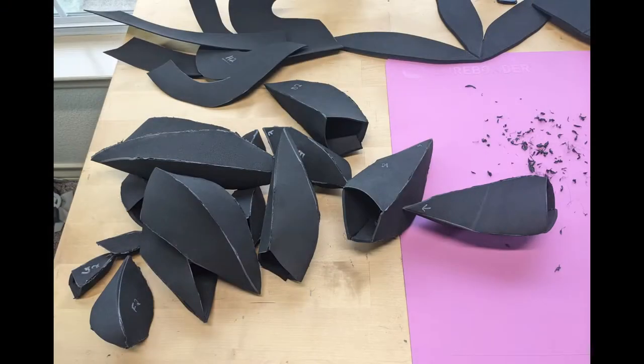Once each of the pieces are fully assembled they will slowly start to look like little pods — either three-sided or four-sided — with an open bottom. In total you should have 16 of these pieces, but depending on your head size you may want to make more later.